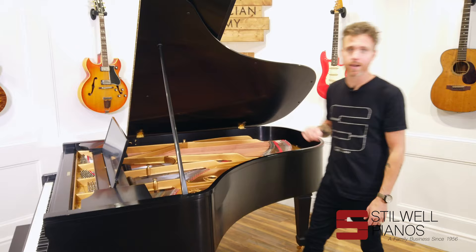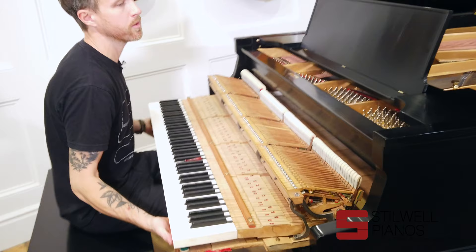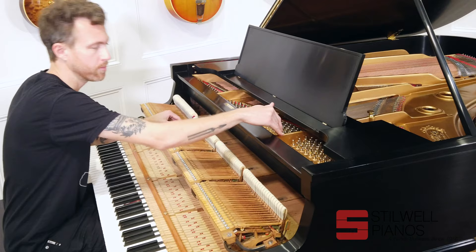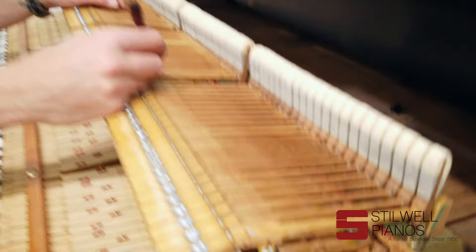So I'm going to pull the action and show you what we got going on on the inside. I got the cabinet pieces off already. When we got this piano, somebody had already done a pretty good restoration job on it — we just kind of finished up. We pulled the plate, painted the plate, put a new pin block in, restrung the piano, shimmed the board, shaped the hammers, pulled off every whipping on here, and re-bushed every single center pin throughout the action.